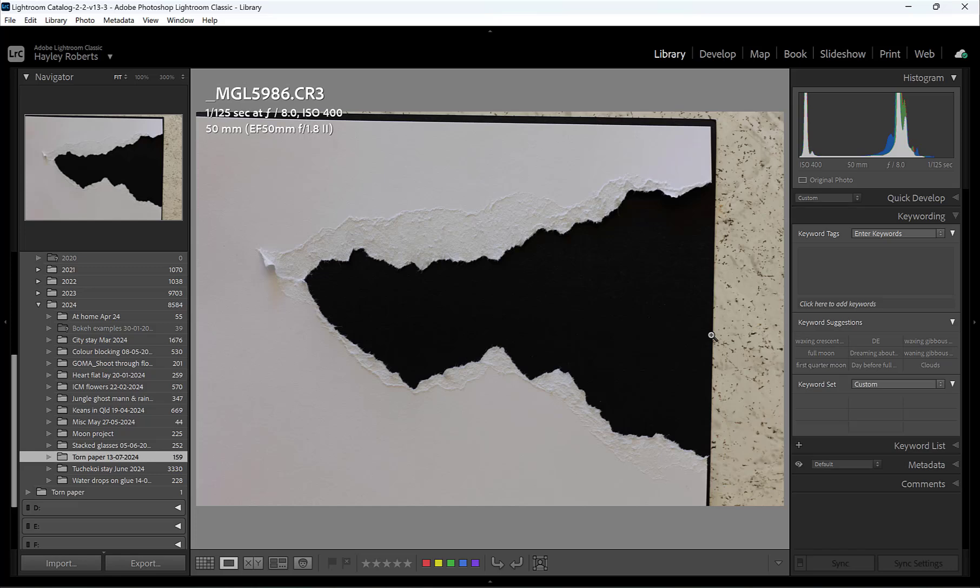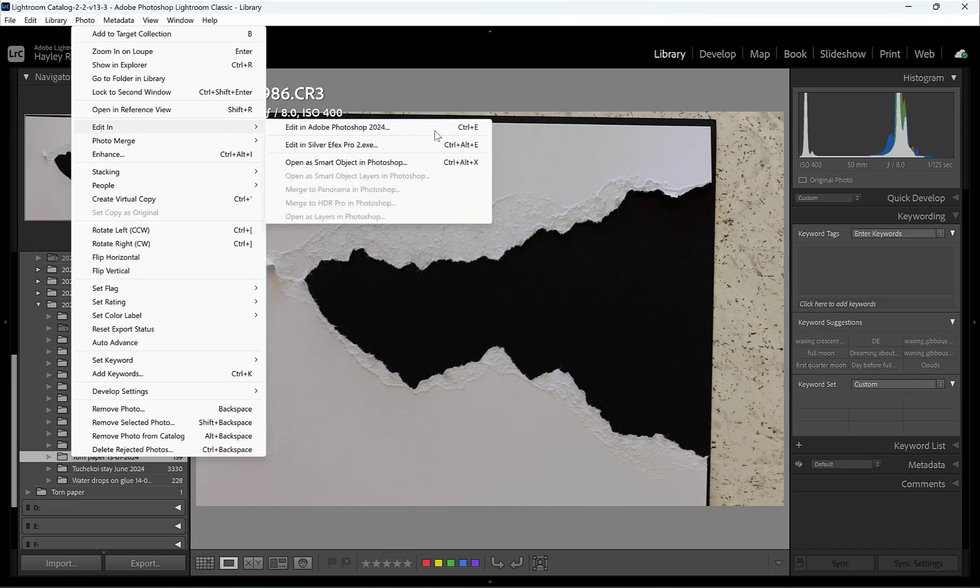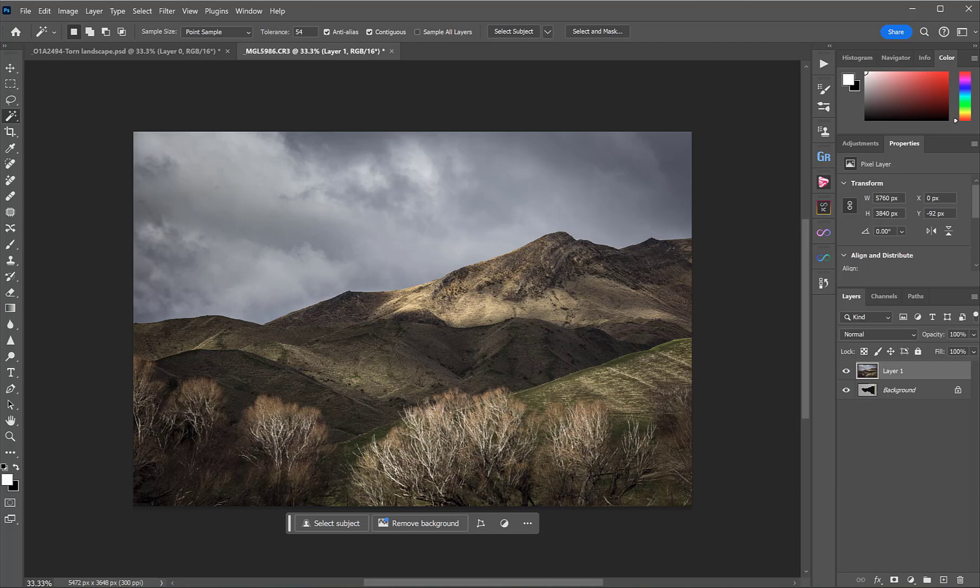With our tear, over in Lightroom I've just brought that straight into Photoshop with Photo > Edit In > Edit In Adobe Photoshop. You can use Control+E if you like shortcuts. Then as a test, I just brought in a photo I'd taken totally at random, which just happened to be of these mountains in New Zealand. You can open them separately in Photoshop and then copy and paste into your main document.